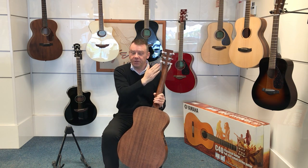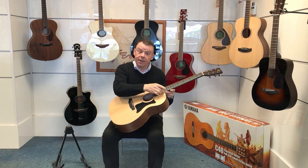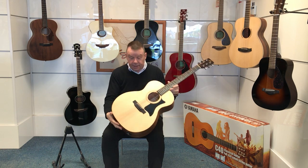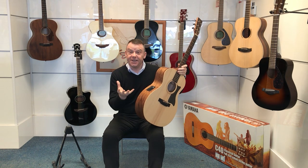It's topped with some very good quality die-cast chrome machine heads for tuning. The fingerboard is micarta — again quite a durable wood, a member of the mahogany family. And as you've probably noticed, I said it's electro acoustic.